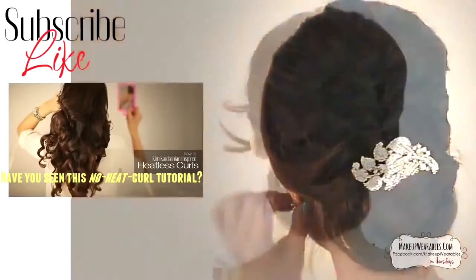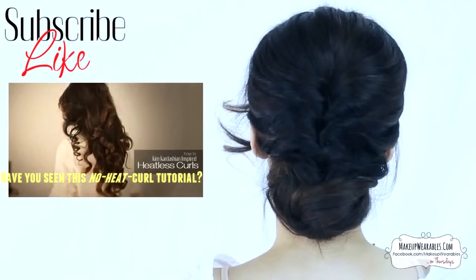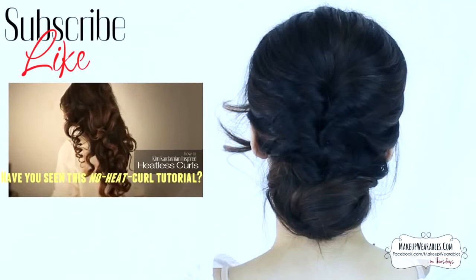Subscribe to this channel and my second hair channel to see more hair tutorials. Have a wonderful weekend, my friends — love you!